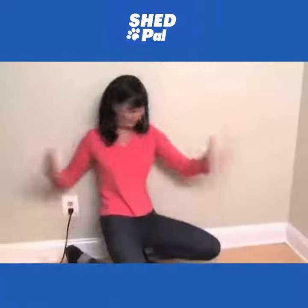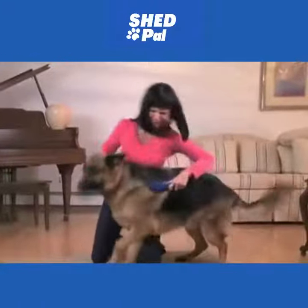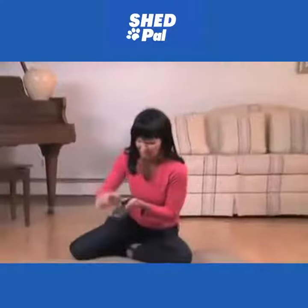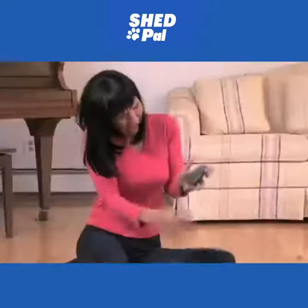Tired of shedding hair everywhere? So you try to groom your dog, but it pulls and hurts. He doesn't want to stay, so he just runs away. And when you clean the brush, it hurts you too.